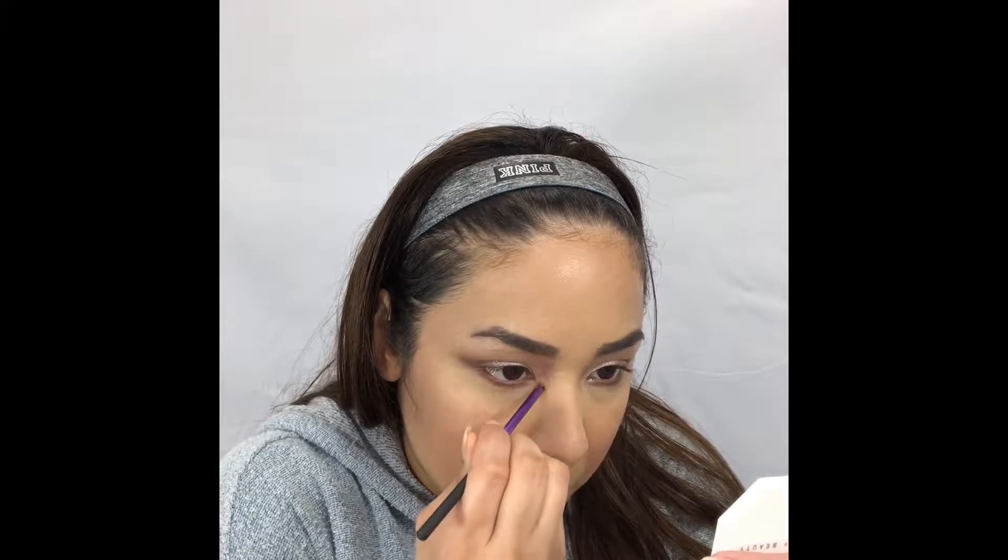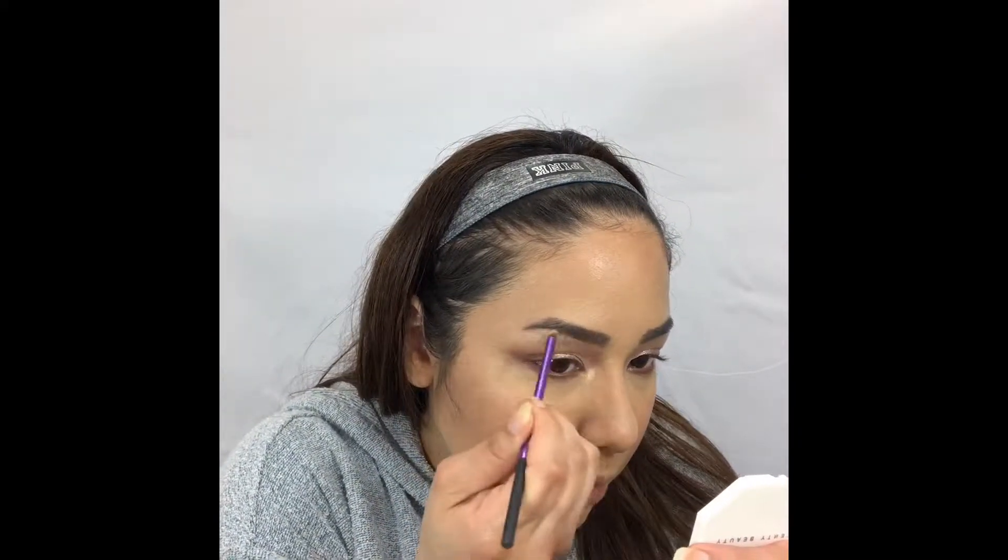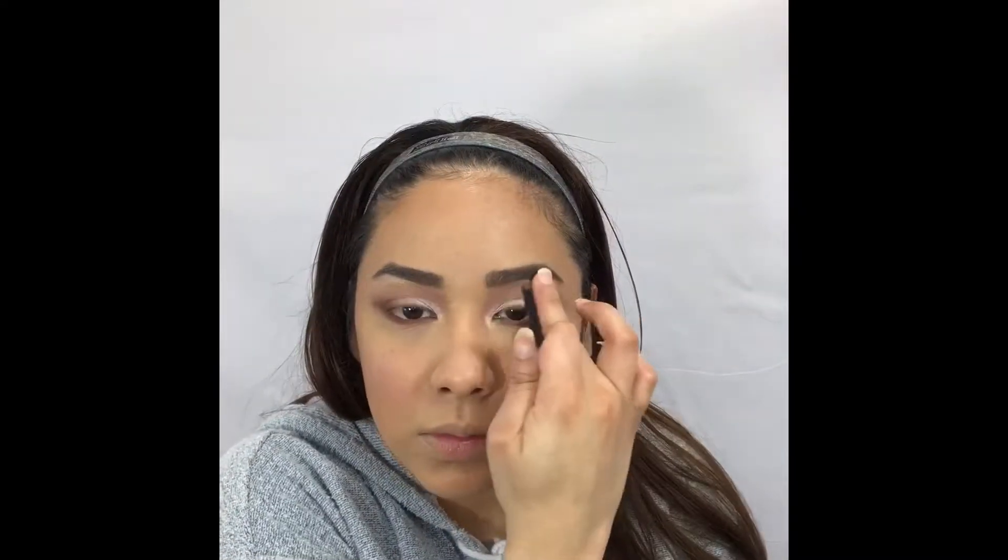I'm gonna go ahead and do some inner corner highlight and some brow bone highlight using the Fenty Hustler Baby Highlighter.